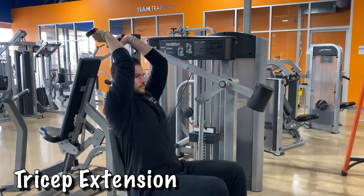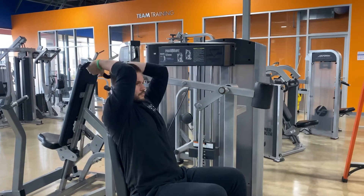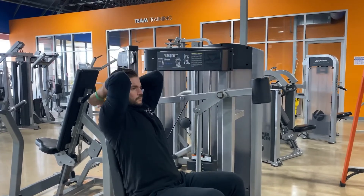The tricep extension is utilized to work the back of the arm. By locking your upper arm above your head as much as possible with the elbow flexed, the tricep is activated by extending the forearm to a nearly straight position.